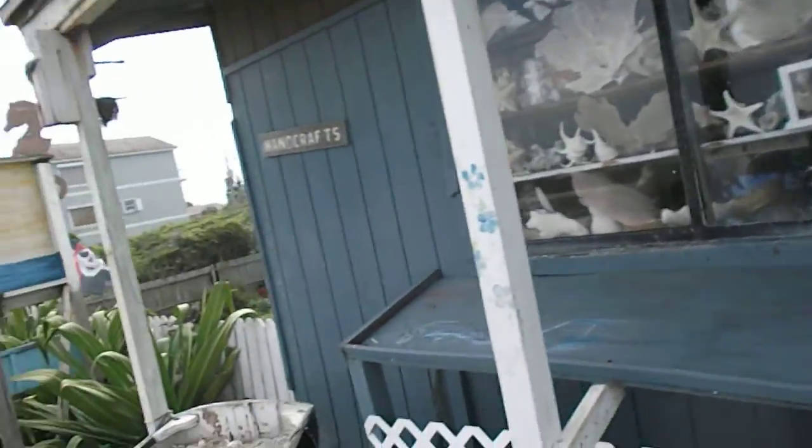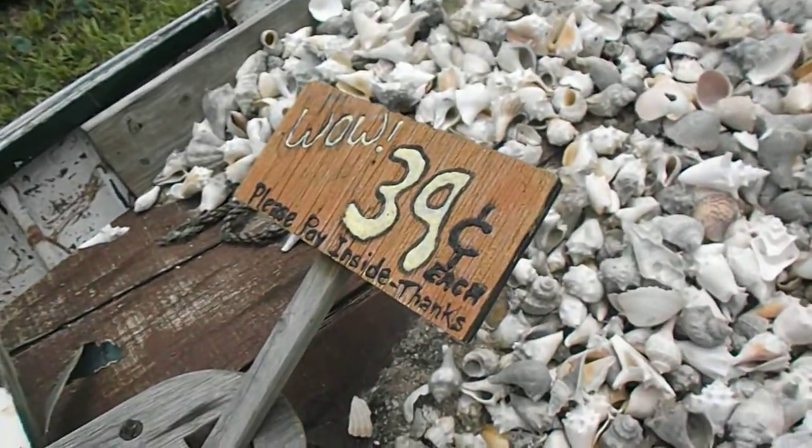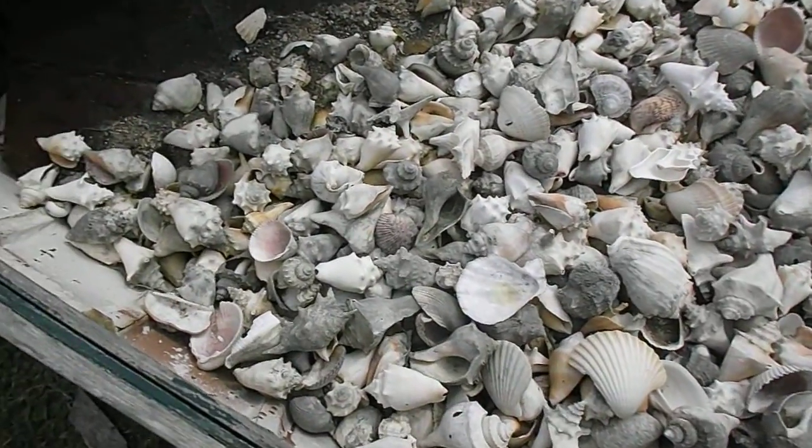It's a pretty nice shell spot, but what I'm shocked at is check out this boat of shells — and it's for 39 cents a piece. You guys will be like, 'Why didn't you buy a hundred thousand dollars worth of shells?' But look at the mixture of stuff in here. We're going to go close and you guys can spot probably as much or more stuff than me.